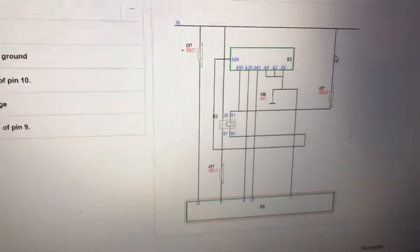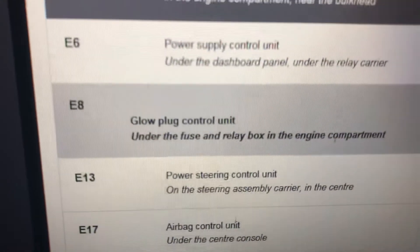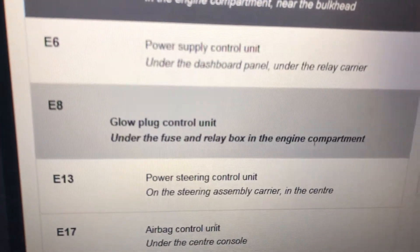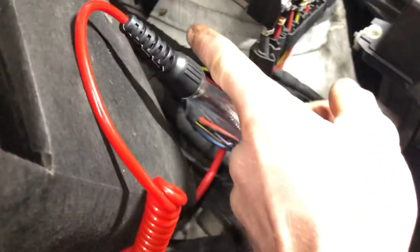So we need the information. First of all we found the location of the glow plug module, which is under the fuse box, fuse and relay box, in the engine compartment - E8. I'll just show you on the vehicle itself. That's the module and that's where it's actually located, inside that little hole there.